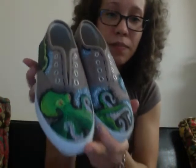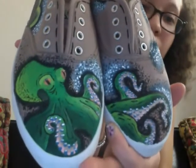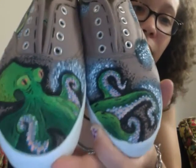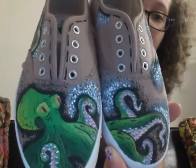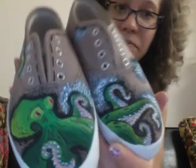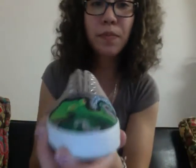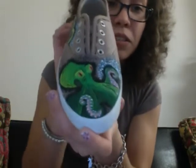I put some black outlining around the octopus. And I did a whole bunch of little dots and stuff. I like pointillism, so I'm kind of obsessed about it. So here's the first shoe — my favorite one, the left shoe.